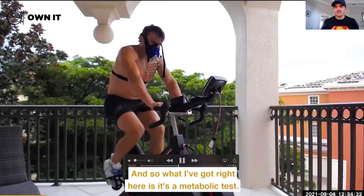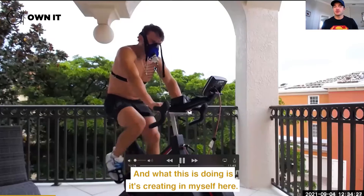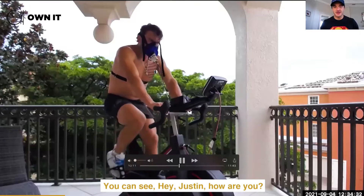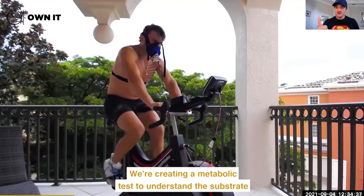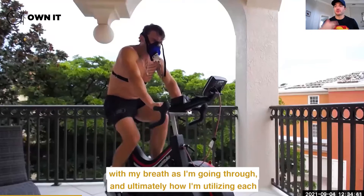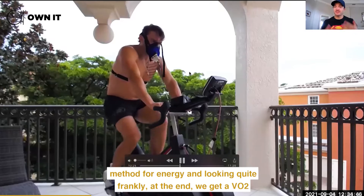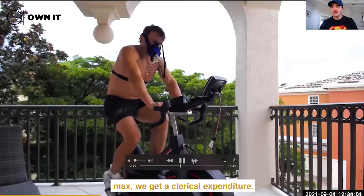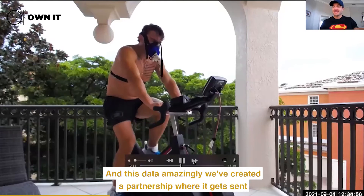What I've got right here is a metabolic test. You can see I'm actually breathing in and out of something, and what this is doing is creating a metabolic test to understand substrate utilization — what's happening with my breath and ultimately how I'm utilizing each method for energy. At the end we get a VO2 max, a caloric expenditure, and my protein, fat, and carbohydrate breakdown.